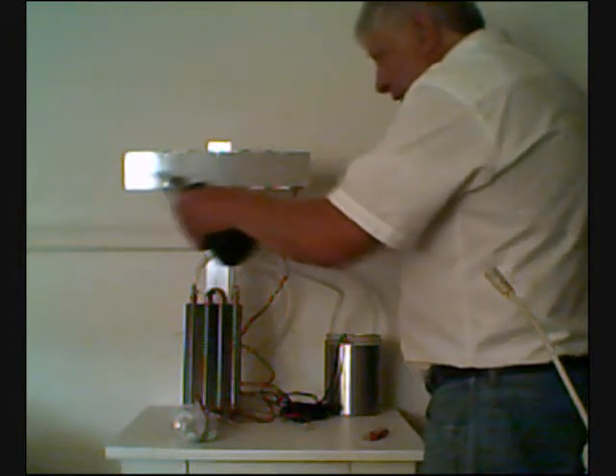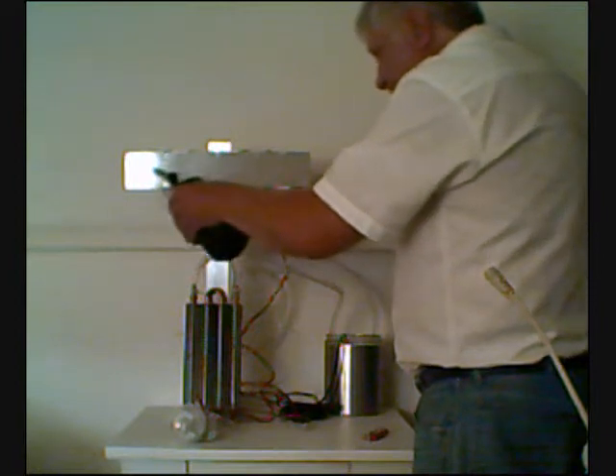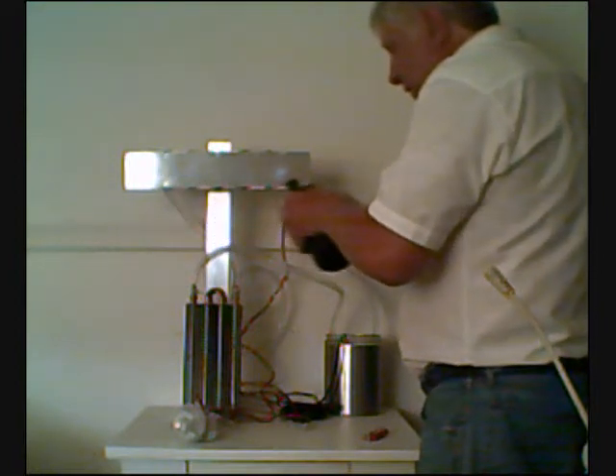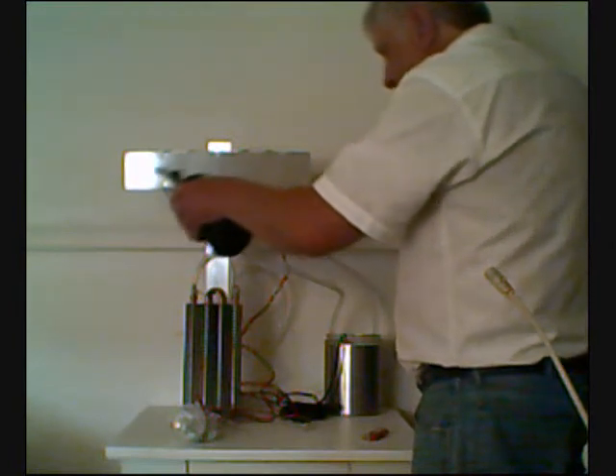The circulating pump is starting to circulate the coolant, which is just water in this case — though you can use antifreeze. In a moment you'll see the lights light up and we'll be at full power.